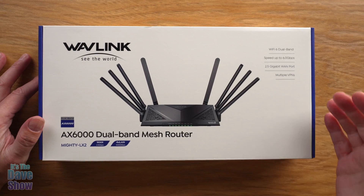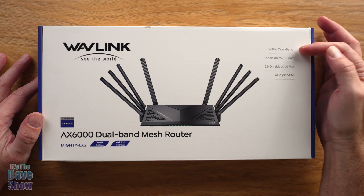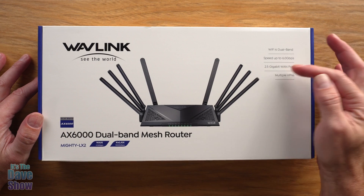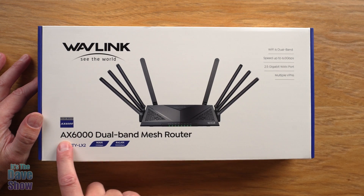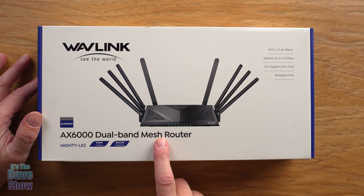I want to show you first some of the features — there's a lot to it. This is a Wi-Fi 6 dual band router with speeds up to 6 gigabits. It has a 2.5 gigabit WAN port — they have multiple as well — and multiple VPN support. The model is the AX6000 dual band mesh router.